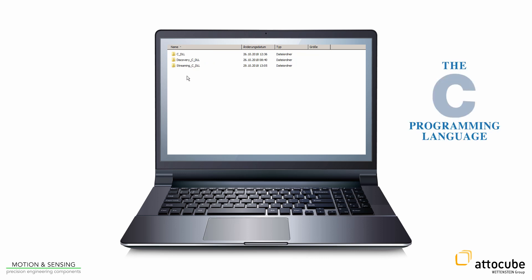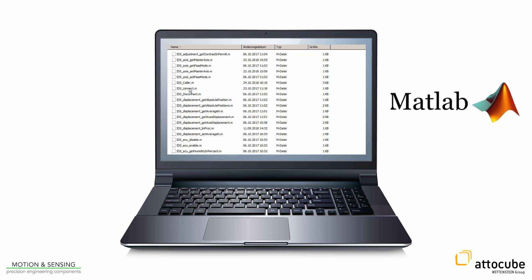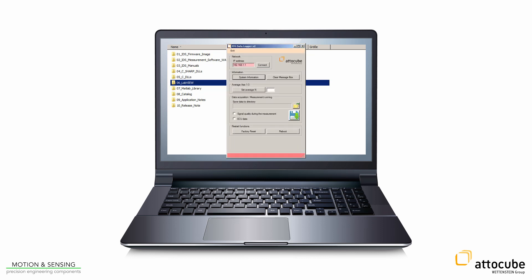With those DLLs in C, it is possible to communicate with the IDS and use the measured data in your individual program. The libraries include functions for changing the settings of the IDS and to acquire the position data measured by the IDS.